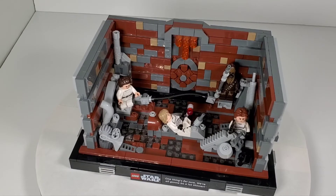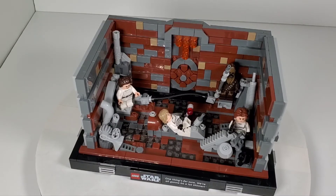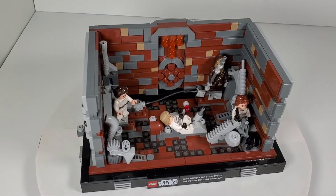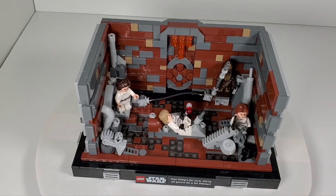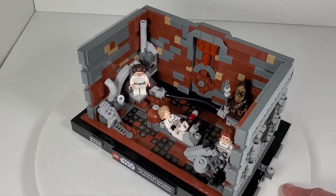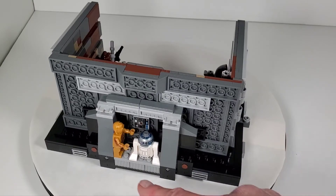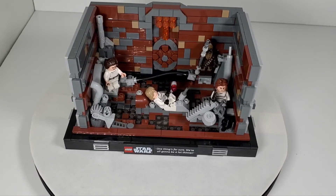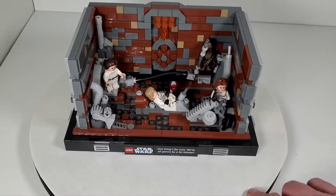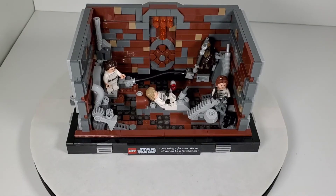If you are going to get this set and you're not in a hurry, I would definitely say wait until it goes down in price, because $90 is just too much for it. I think if it could come down to $70 or even $60 that would be better. The minifigure molds are the same ones they've been using over and over - LEGO has already got their money back on those. When I was talking to people in line, they all said they wanted the Dagobah set the most, this one second, and the trench run third. I really like it, I just wish it wasn't $90.